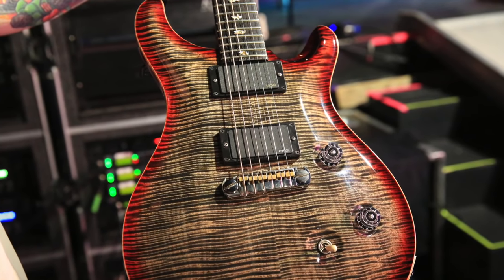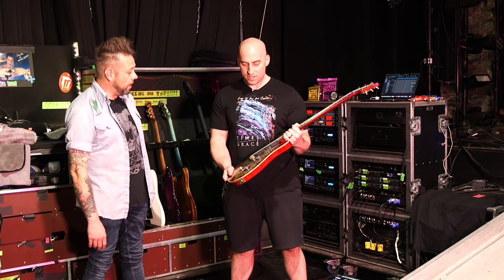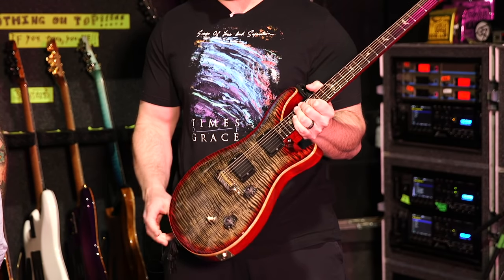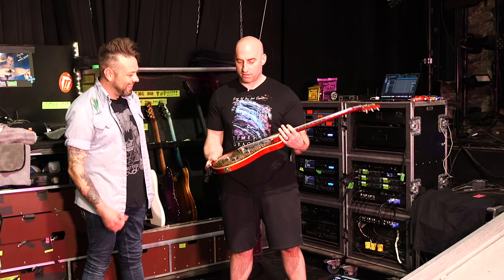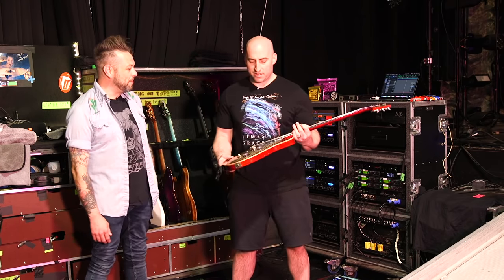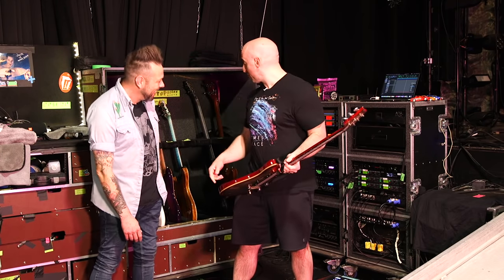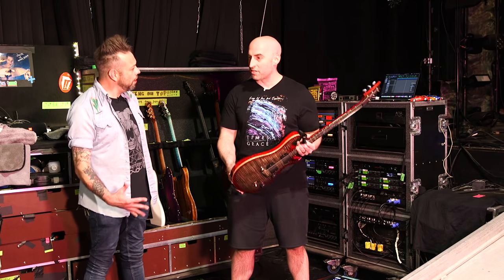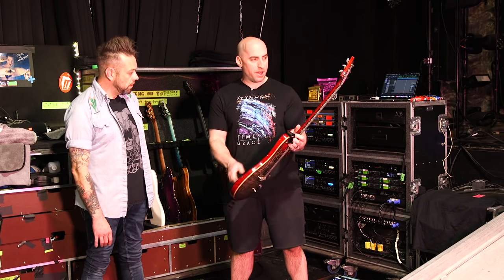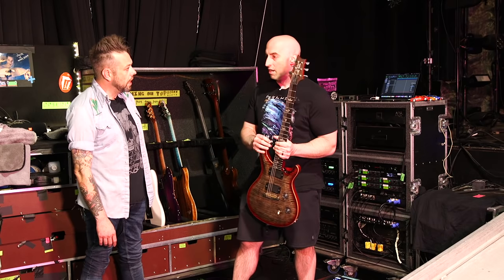This one came with 5909 PRS pickups originally, which I really like a lot. It's remarkably well-preserved for having played about 400 shows since 2015. I don't go crazy on stage — I'm not a very animated guy. This one has 81 and 85 EMGs, mahogany neck, mahogany body. PRS has just been my thing for a long time — I'm obsessed.